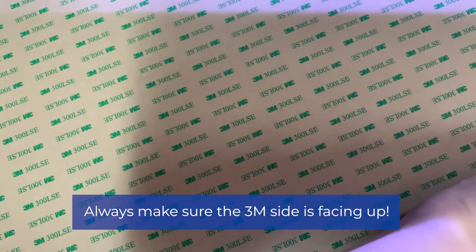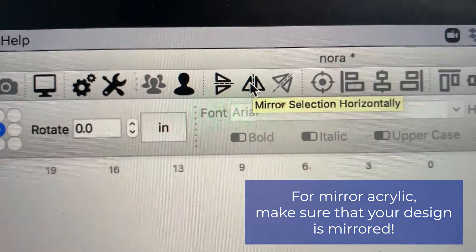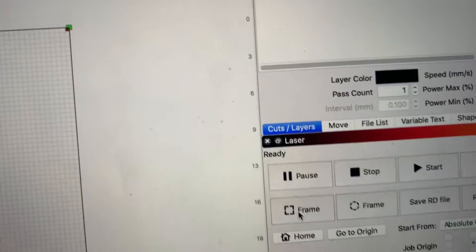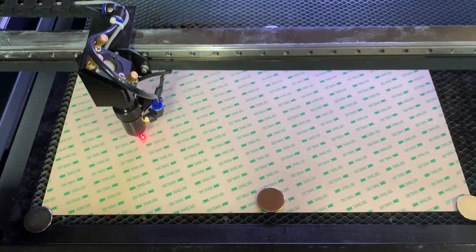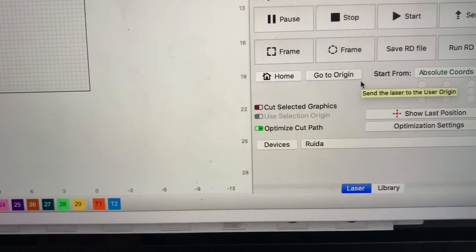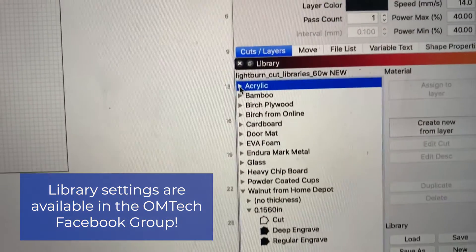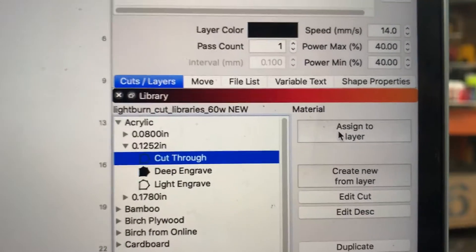Now we're going to be putting in our new material, which is our mirror gold. This one is 3M backed, so we want to make sure that the 3M sticky side is actually facing upwards. We're going to load it up with some magnets, then jump on over to our computer and make sure that this design is mirrored. We're going to frame it and make sure it's in the right location. Because I am working in one file with the same settings, we do want to make sure that we're going into our libraries and selecting the correct acrylic settings for our material. Another way you can get around this is to set another layer with a different color and use that as your acrylic setting.